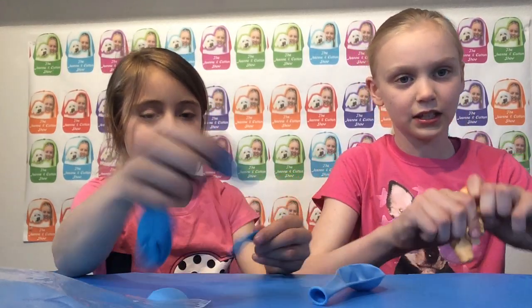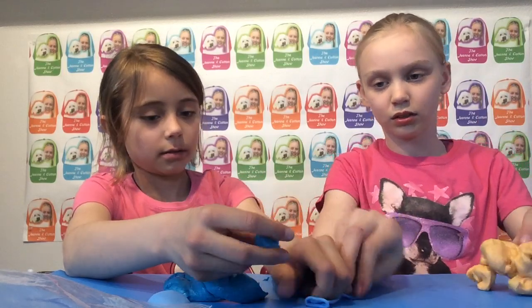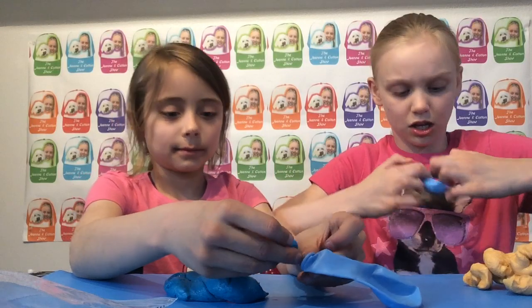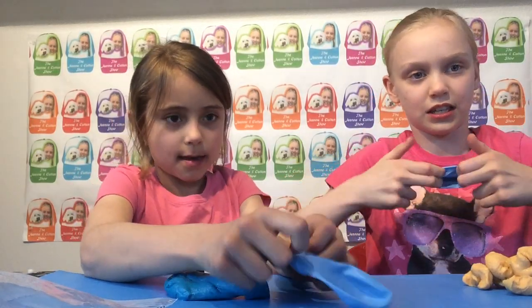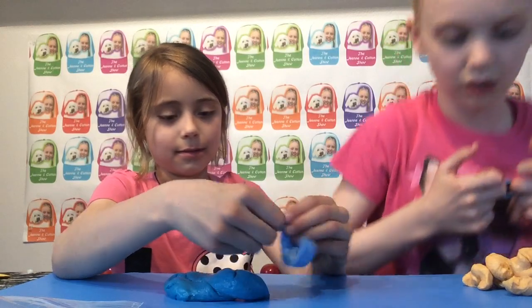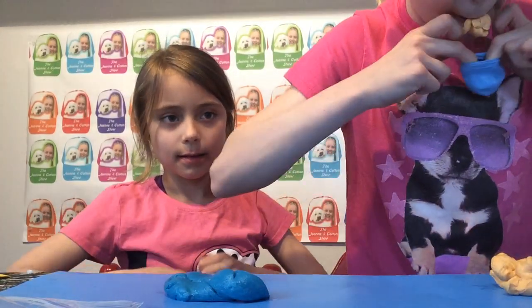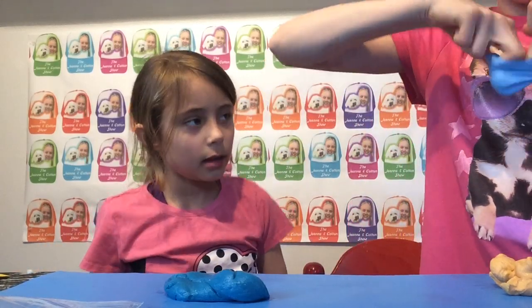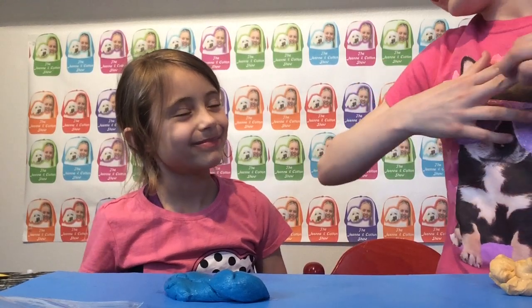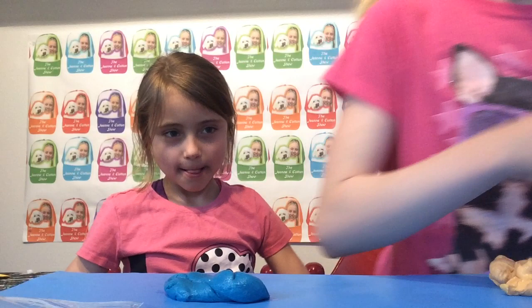So you rip off a little piece, then you open the balloon like this. And then you put a little bit at a time. Can you keep it open so I can put the slime in?